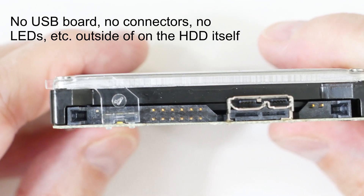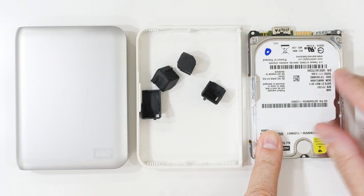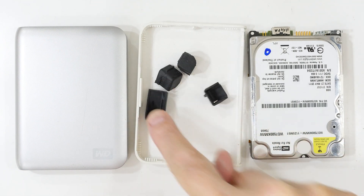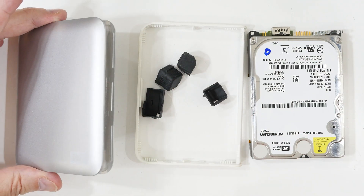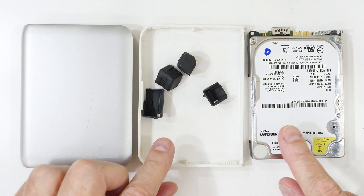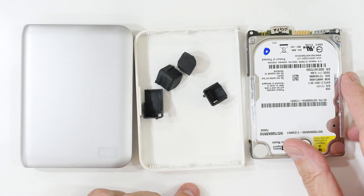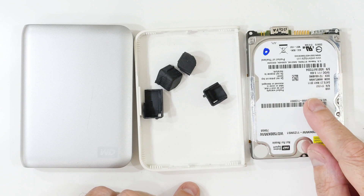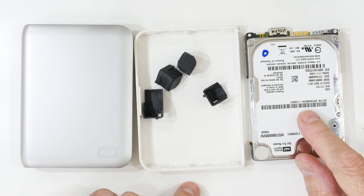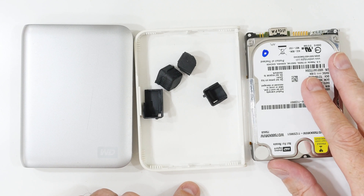The case is basically empty. In the end, all we have is the drive with the special connector, a plastic frame it sits in, the rubber bumpers on the corners, and the cover for the frame. There are no other electronics to recycle or reuse. Unfortunately, when these go bad, all you can do is buy a new one. I doubt you would save any money purchasing a drive and putting it in the frame.